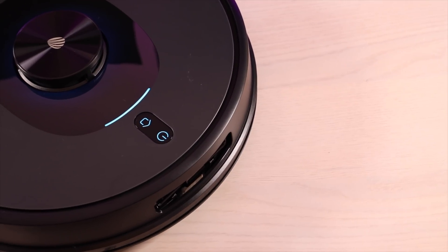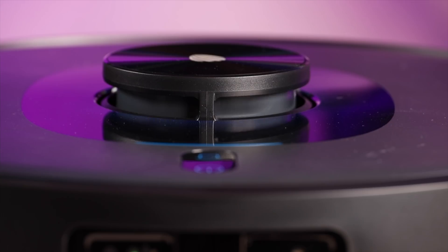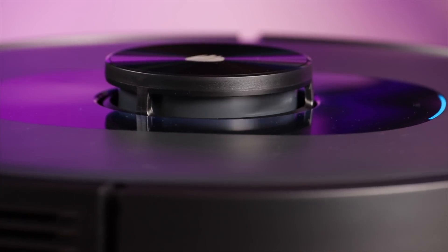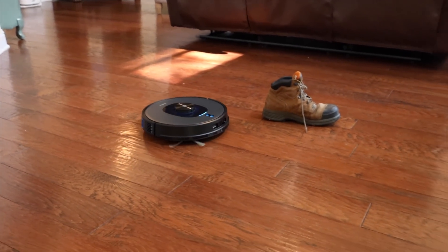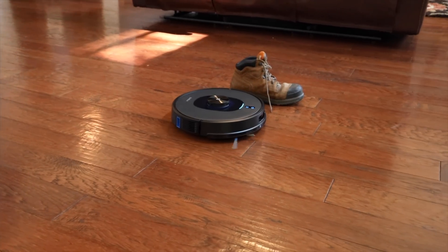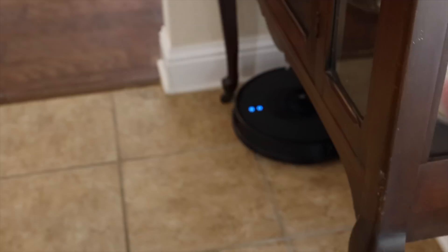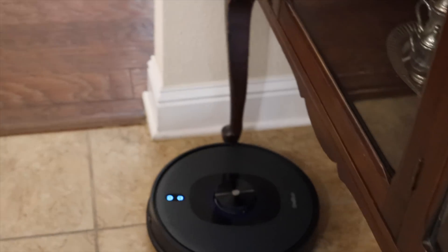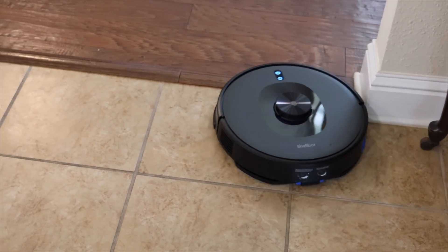Overall, this is an impressively smart robotic vacuum at the price point. You can get it for under $300 by using the link and coupon code in the description. I really feel like this is one of the only robotic vacuums at the price point that you don't have to babysit. It has enough suction power to handle all of my house, plenty of battery life, and that LiDAR mapping system means it gets a thorough, efficient clean. I'll be sure to include links in the description of where you can pick this up today.